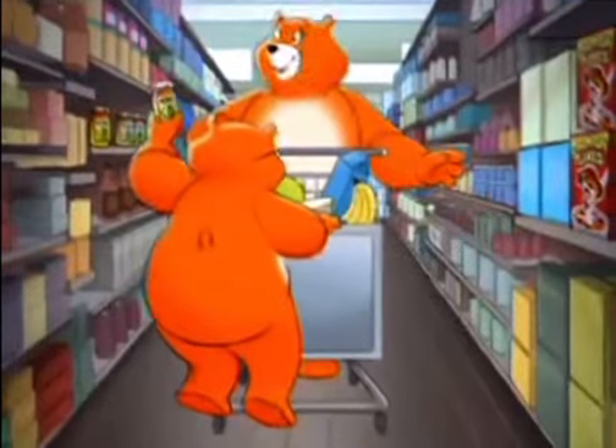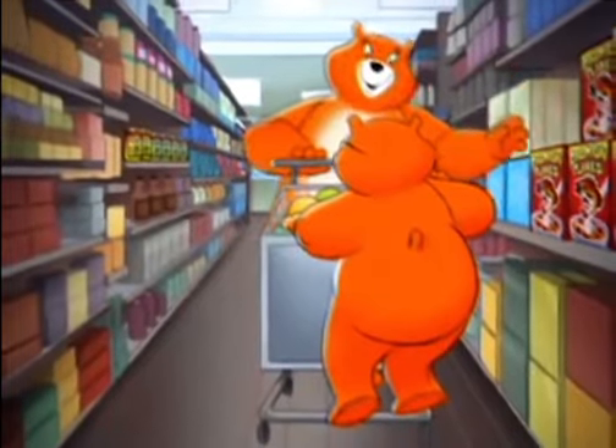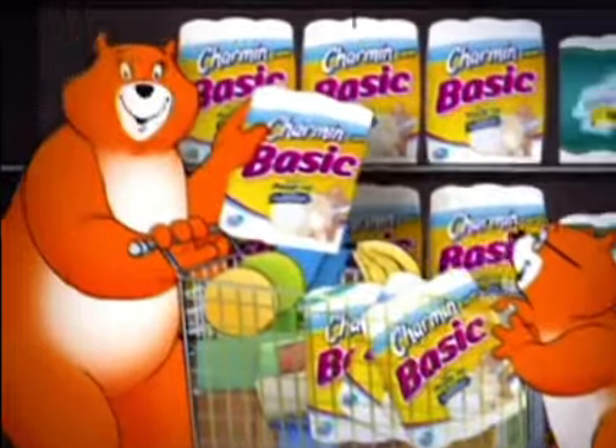Being your average bears, we know how to tighten our purse strings. Sugar salmon flakes! Sorry, buddy. Even with bath tissue.